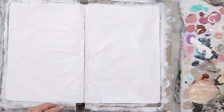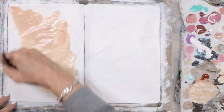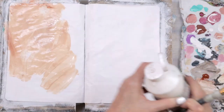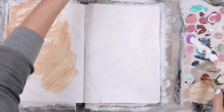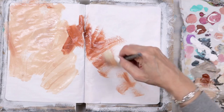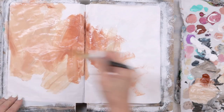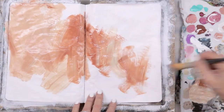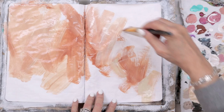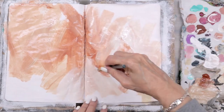Alright friends, let's get this party started. I've got my pages gessoed and I've got some burnt sienna out here, mixing it with a little bit of gesso. I'm just getting my base layers down, trying to get some movement on the page. I'm using gesso and some unbleached titanium in that mixture, and I want the variation of lights, whites, and a little bit darker.